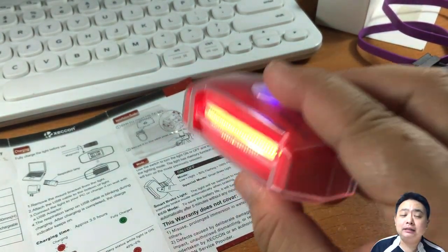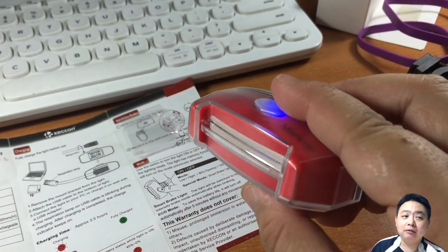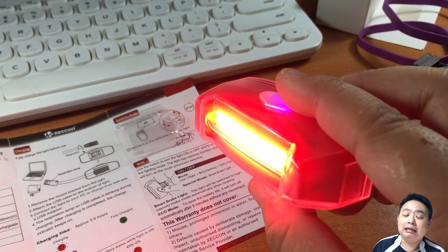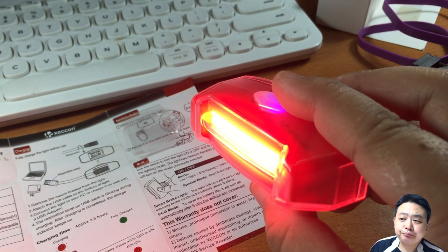Instead of being a truly smart brake light that detects deceleration of speed, it only detects zero motion. So if there's no motion at all, it goes to the brightest setting. But a bicycle is always moving left or right, so achieving zero motion is very difficult. Personally, I do not feel this is smart at all — the developer should detect deceleration instead. Any slight motion will trigger the blinking mode regardless of whether you're actually slowing down.